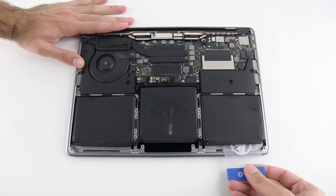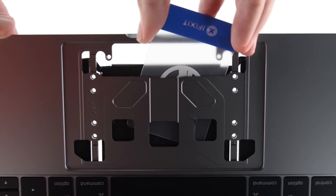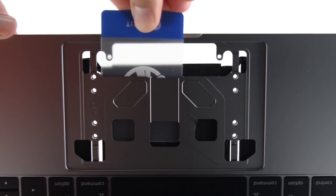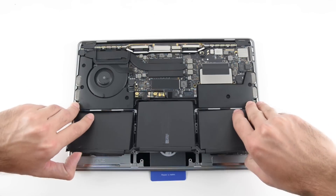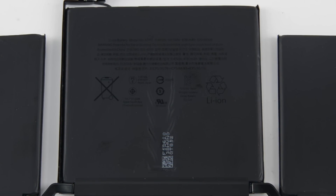Next out is the battery, but this battery isn't going to come out without a fight. We had to use a lot of heat and prying before we finally got it free. This Pro features half as many battery cells as the 2015 MacBook Pro and is rated at 54.5 watt-hours, which is 27% less power between charges than last year's edition.